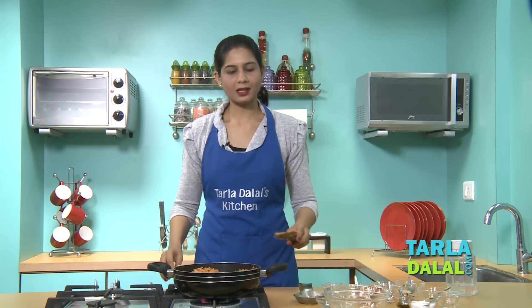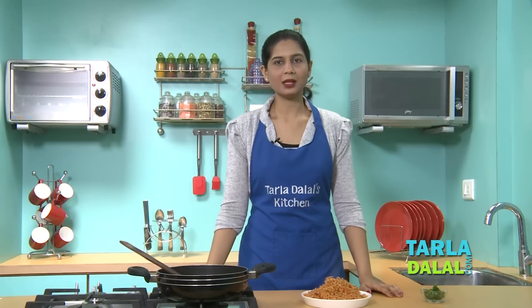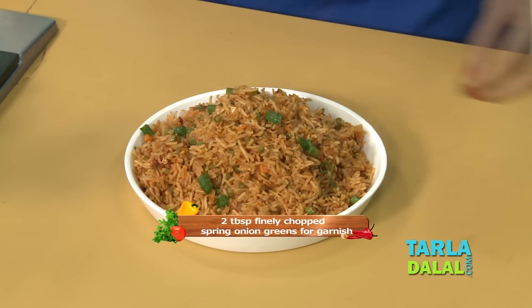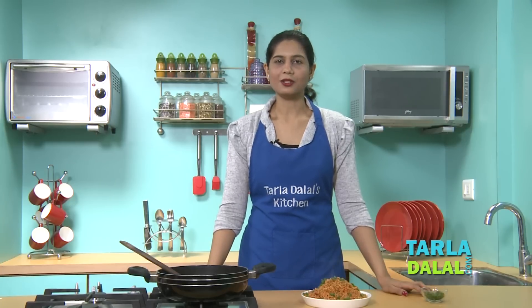Our rice has been mixed well and is now ready to serve. No recipe is complete without some garnish, and for a Chinese recipe, spring onion greens are a must. So let's garnish it, serve it immediately, and enjoy it.